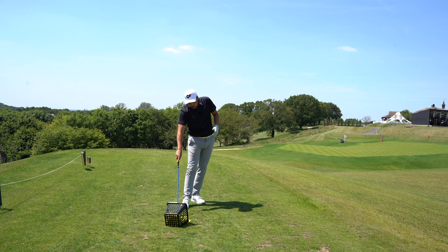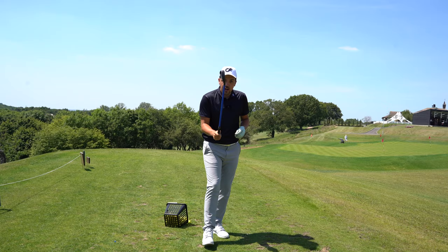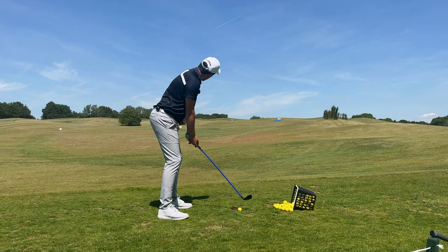For me, this product is amazing if you struggle with tempo and rhythm. Also, if you struggle with slicing the golf ball, Lagshot might be the perfect training aid for you. Let's keep hitting some balls because I want you guys to see the product in full motion.